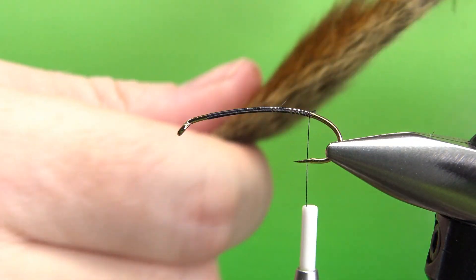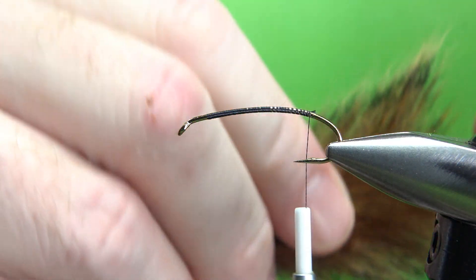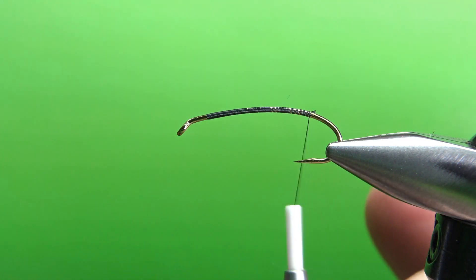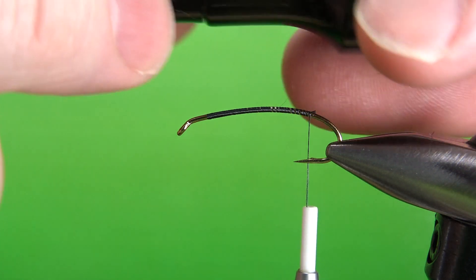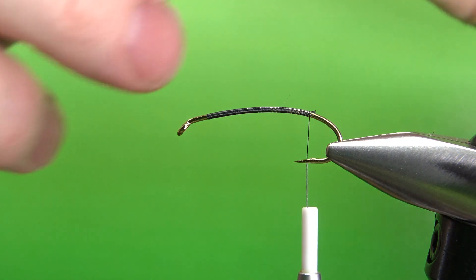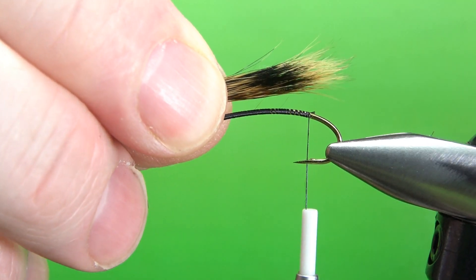The claws on this are red squirrel tail — a red squirrel, which is a little smaller than a gray pine squirrel. Some instructions say to tie a big clump on and then split it, but I've found that to be pretty difficult. So I've been tying one claw at a time. Take smaller clumps, put them in your stacker, and just get the tips lined up. Squirrel hair does stack pretty well, probably because it's so slippery — which also makes it really hard to work with.